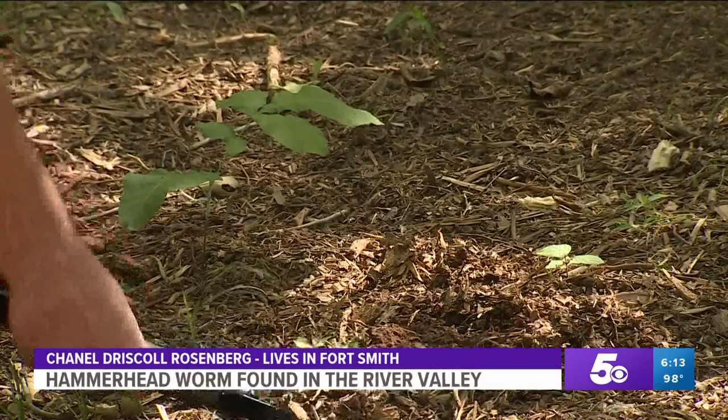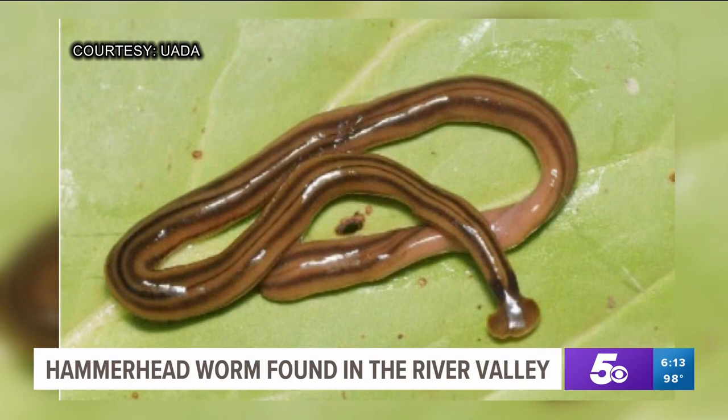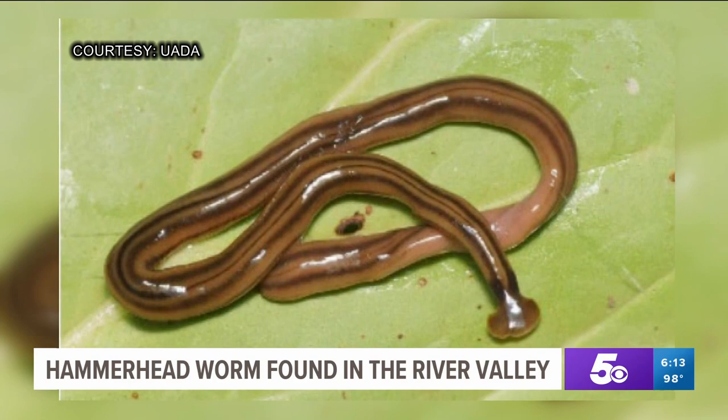These worms originally came from Asia before making their way into the states through importing potted plants or soil. These slug-like creatures feed on earthworms, which can have a negative effect on our ecosystem. It's one of those things that is a menace — things that we're not adapted to.